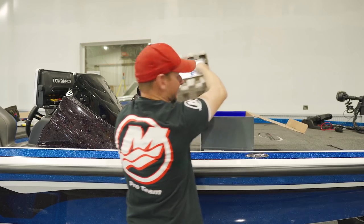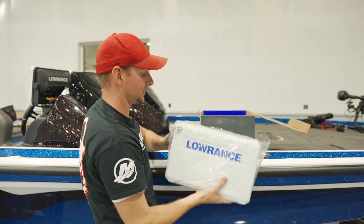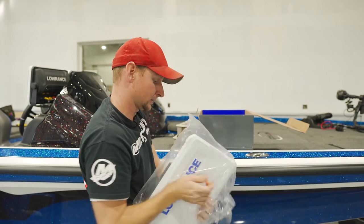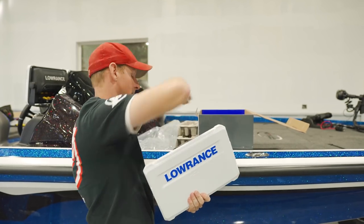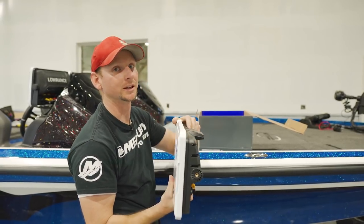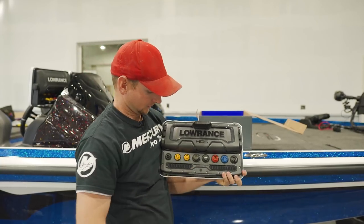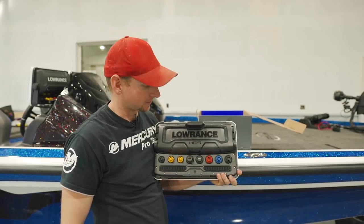We actually just got this unit in today. Here is the head unit itself. You can see it's a lot thinner profile. This up here says GPS — it's where the GPS antenna is. The main difference though, look at all these connections back here.